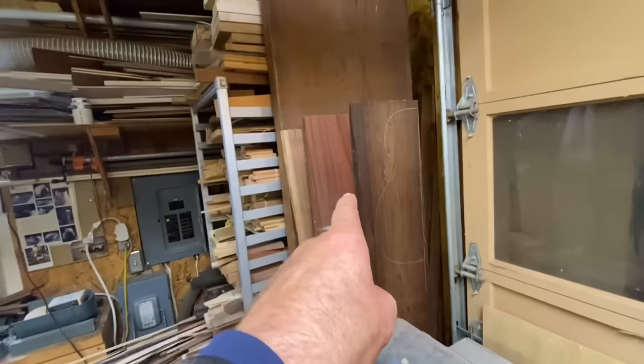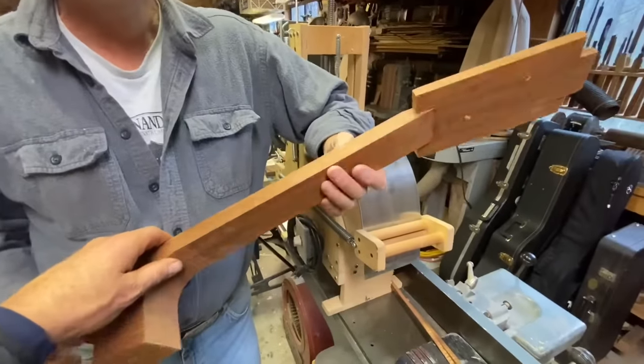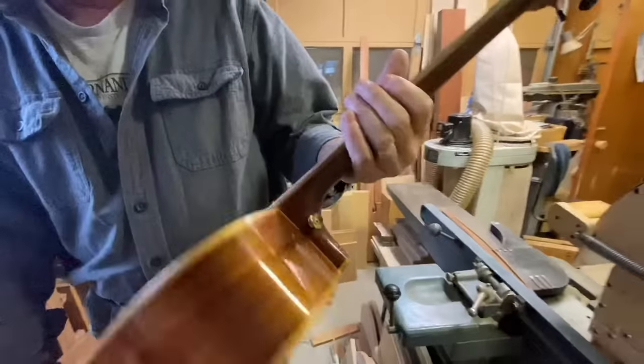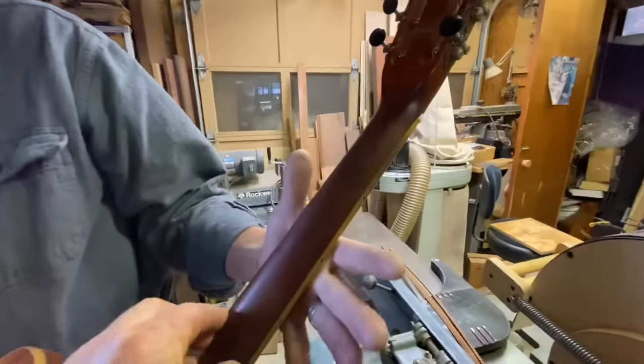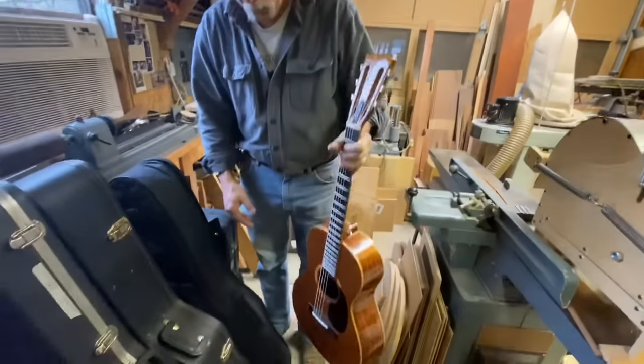Bob will actually start with some of these huge pieces of wood right here, rip them down, cut them, glue them up, and then magically it turns into a guitar neck that's still a little square. He will hand shape that down to something finished that actually fits your hand and is nice and smooth. So that's pretty incredible to go from that giant stock of wood to a nice finished guitar — it's a lot of work. That's a pretty good tour of the shop. It was a really cool place to hang out as a kid, and Bob has got everything you could ever need to build an instrument in here, which is awesome.